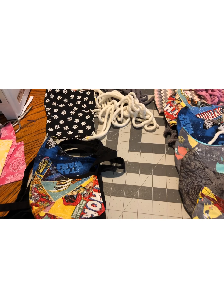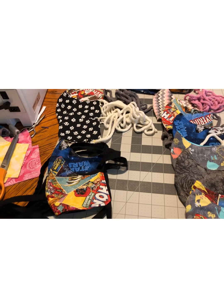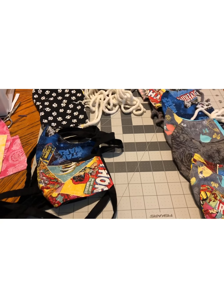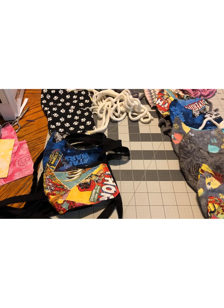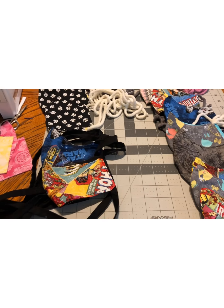People are going to need masks, and the medical ones are not available, so the best bet is to make one. You can make these with pockets to put a filter in.